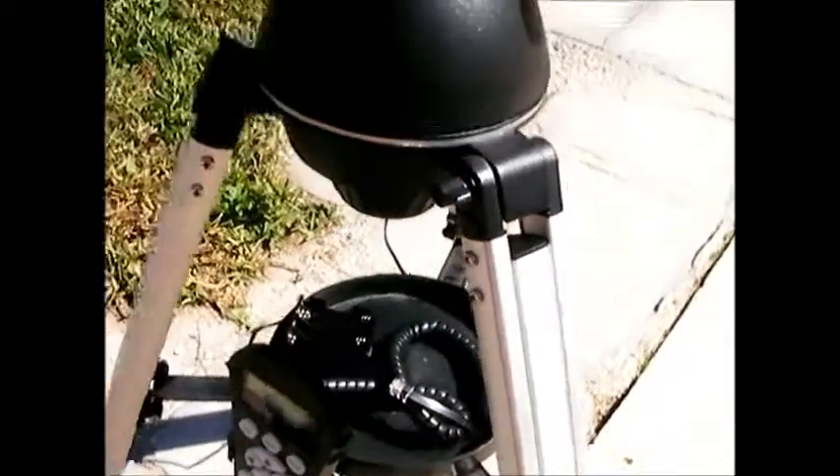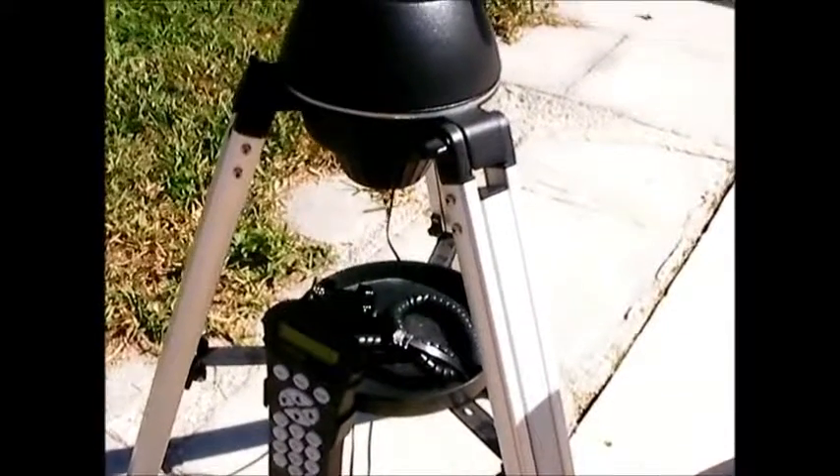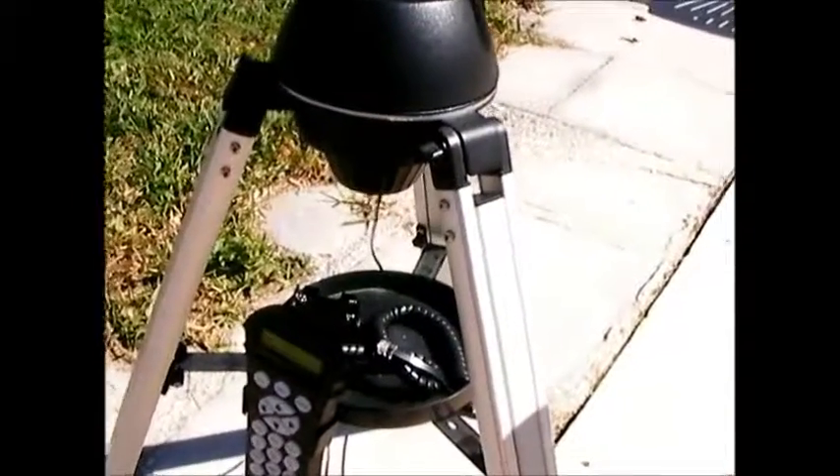Another handy improvement: instead of having to deal with batteries and wires on the Starseeker 3 — where the wires can get wrapped around if you're not watching — on the Starseeker 4 the battery compartment is right here on the side. You don't have to worry about wires getting tangled or hung up on anything. That's a definite improvement.